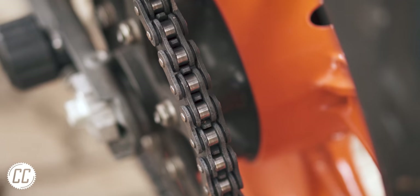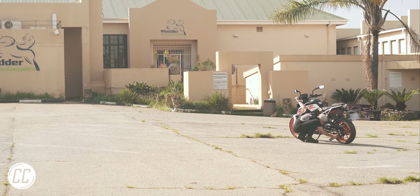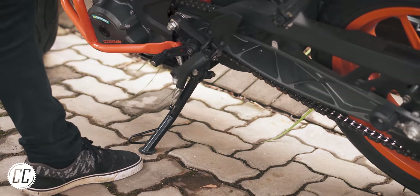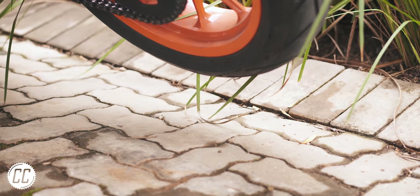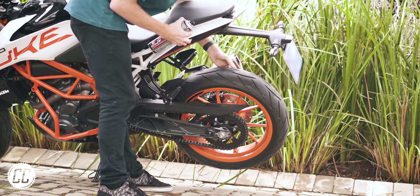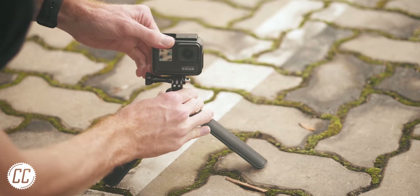If you need to lube your chain but don't have a paddock stand to get the rear wheel off of the ground, don't waste your time chasing the bike around. Simply pull the bike towards you to get the weight of the bike onto the kickstand and the rear wheel off of the ground. It is easier to get someone to help you, but not impossible alone. However, I take no responsibility if you drop your bike this way — although make sure you're filming just in case.